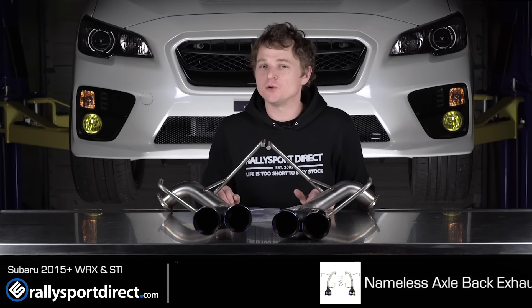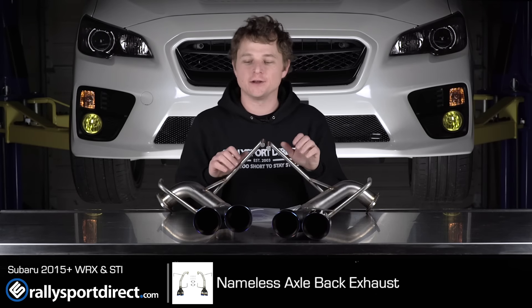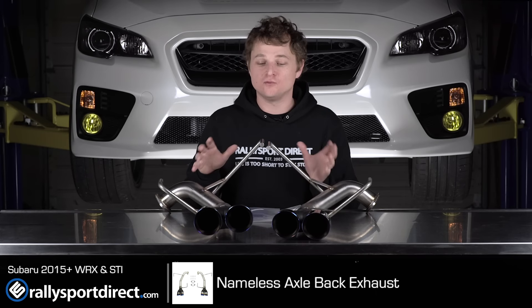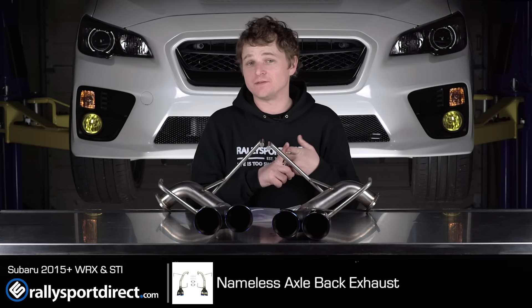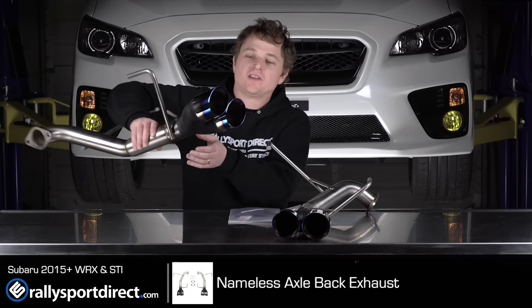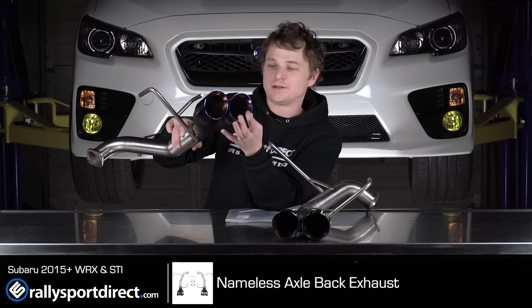Hey guys, Rick with Raleigh Sport Direct here bringing you another episode of What's in the Box. Today I have something cool and new. This is the Nameless axle-back. Now what makes these unique is, one, they're for the 2015 plus WRX and STI, and two, check out those titanium — or what they call neochrome — double wall tips.